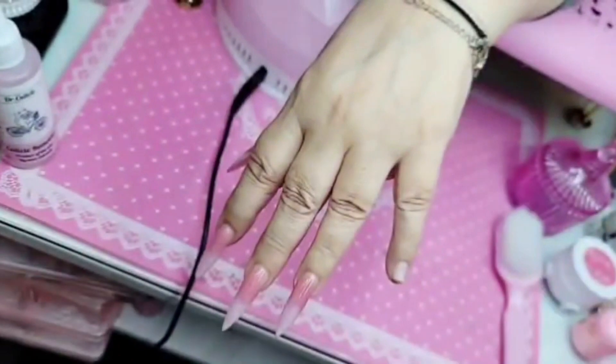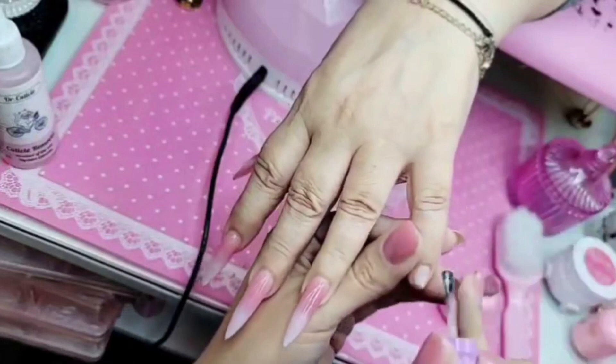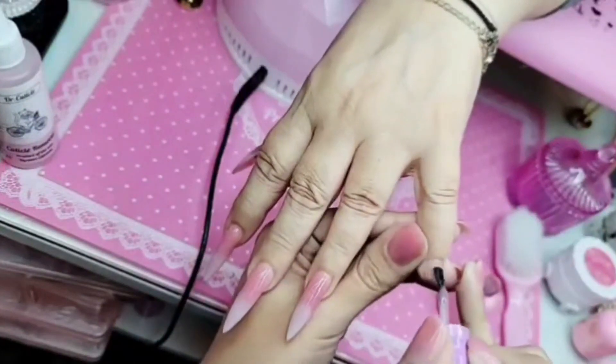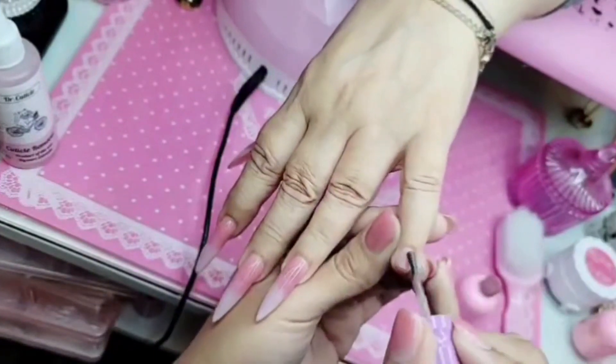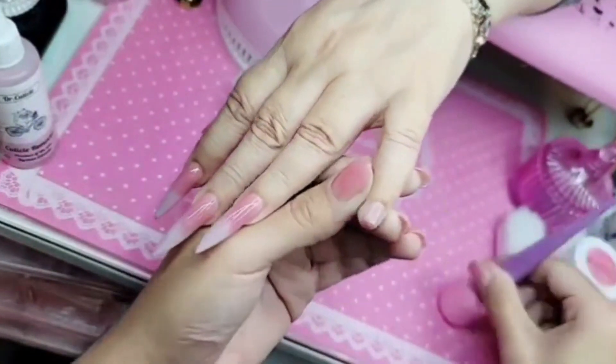Then one sparing coat of primer over the nail surface just like that. Then I'm going to apply a base coat — I'm gonna use pink press-on gel to start giving the nail that beautiful pink fantasy. We're gonna cure this for one minute inside either the Barbie lamp or the Dazzling Darling lamp. A nice rich coat — this is gonna protect the natural nail and make sure that she lasts forever and ever, amen.